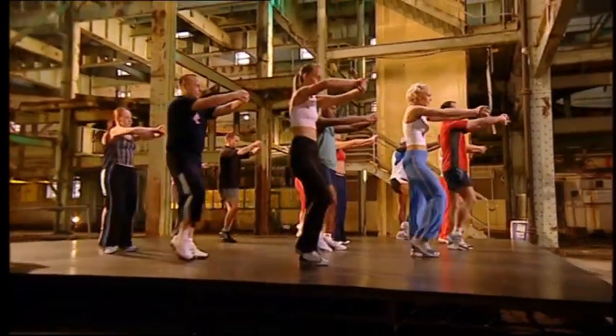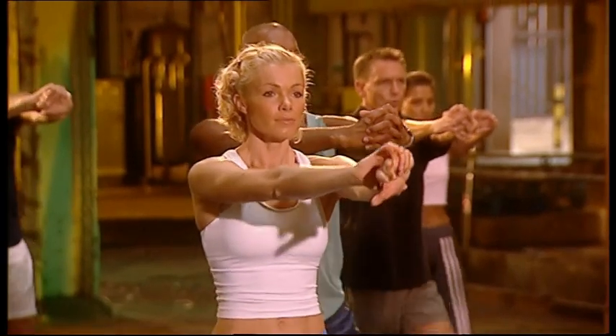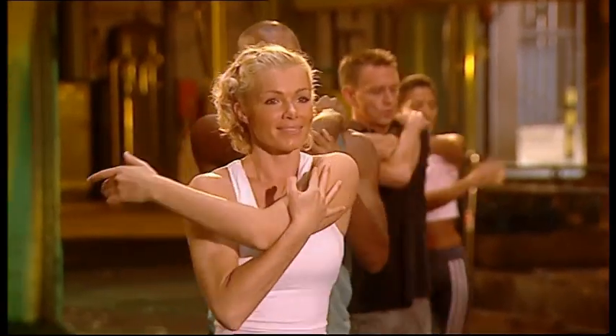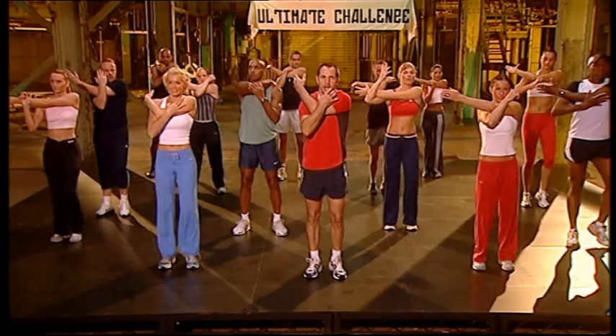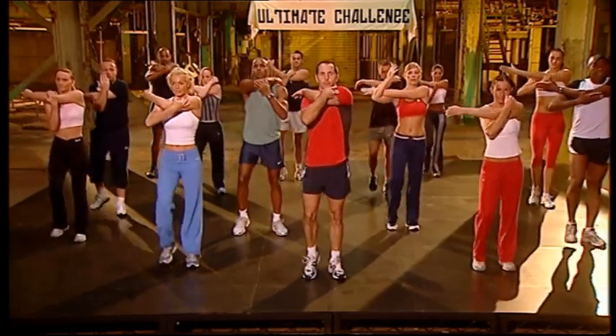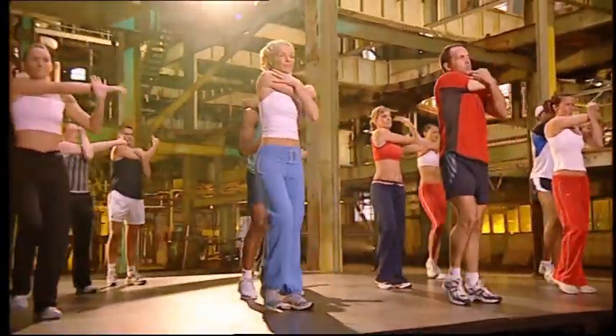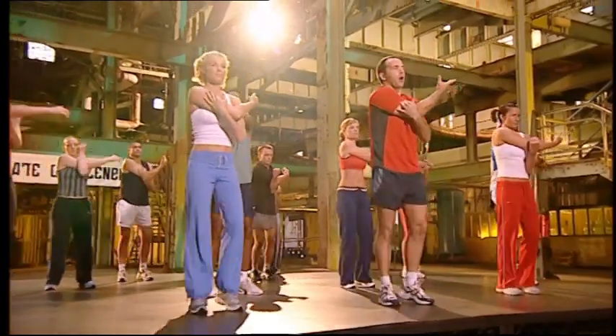Stretch. Eight. Heads up. Hold. Back it up. Hold. Bring it down. Not too hard. Hold it. Take it up. Open. Change. Pull it across. And down. Hold.